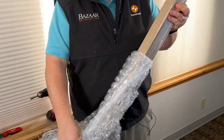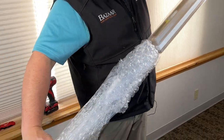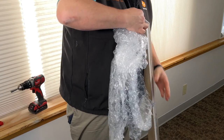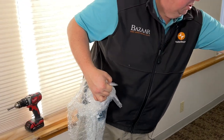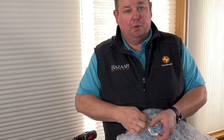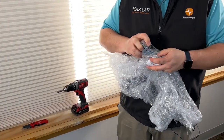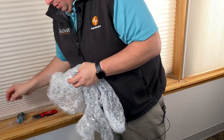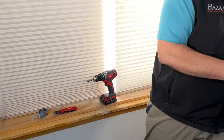Once I get that taken apart, this should slide off. I'll set the shade to the side. We have our brackets, instructions, and handle in here. I'll leave the instructions in there because I don't need them.